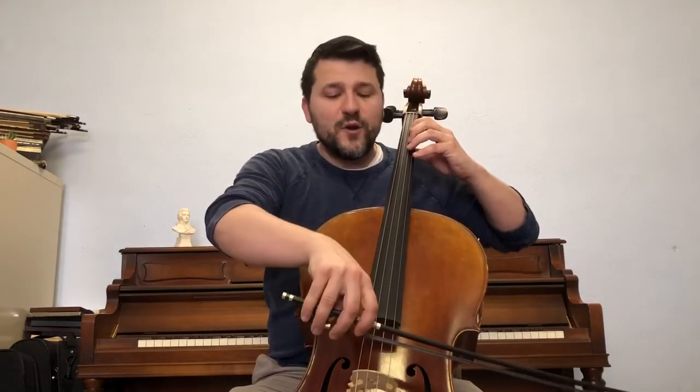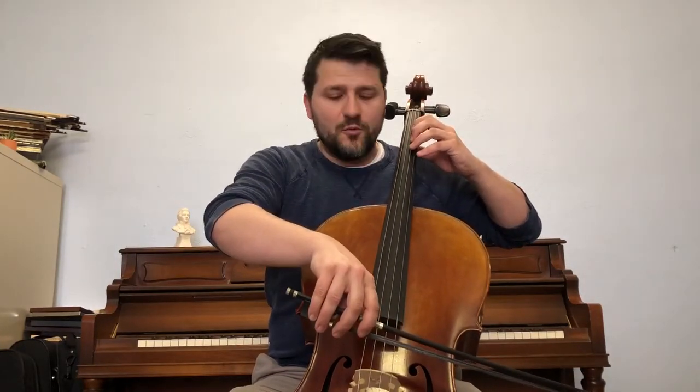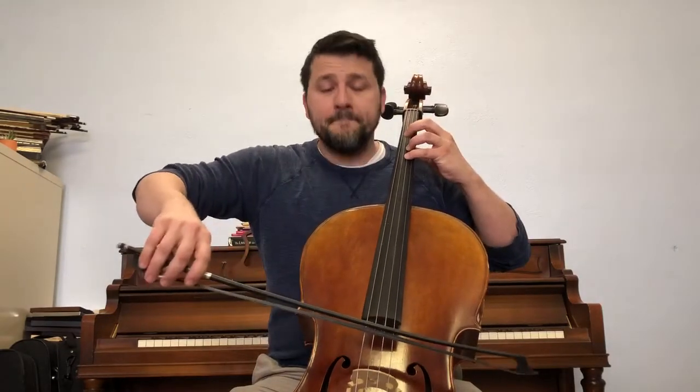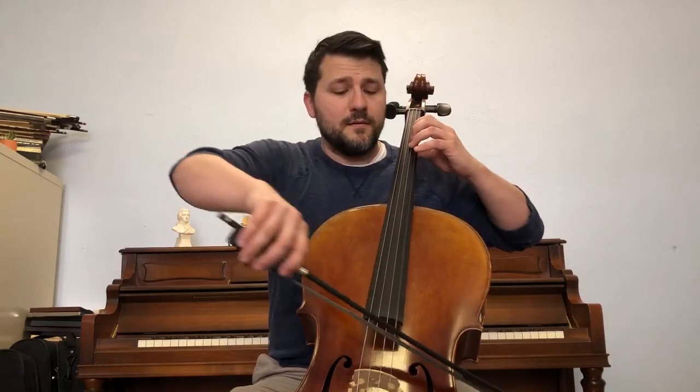One, two, ready and long bow. A. One, four, four, one, A.